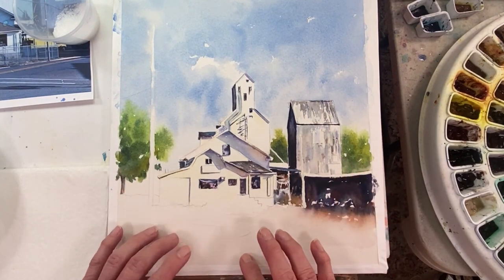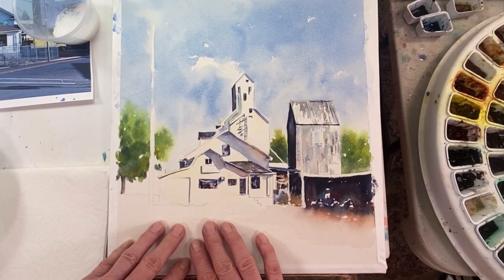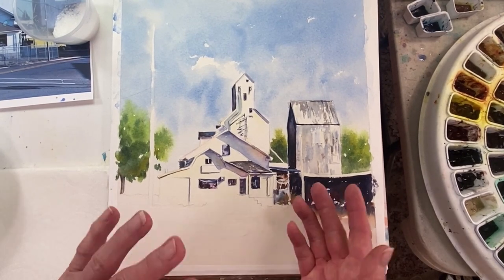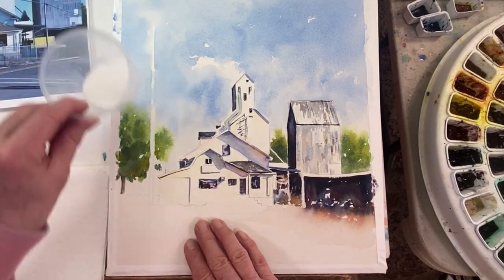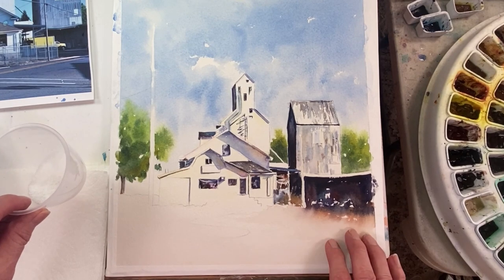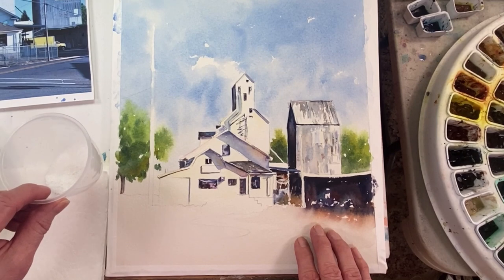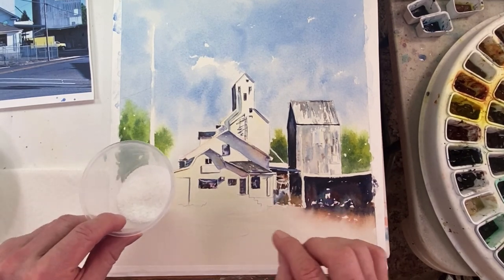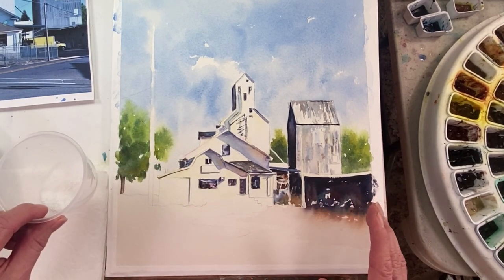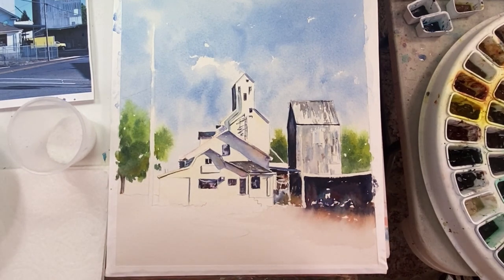I've got kosher salt — it's a little coarser in texture, so I'll be dropping that in. The thing with salt is it has to be at the right level of wetness: if it's too wet, the salt is just going to dissolve and you won't know it's there. If it's too dry, same thing — you're not going to get the effect you want. But if it's just right, that salt can make some really cool texture. We'll see what happens — let's get started.